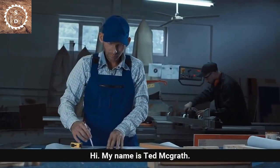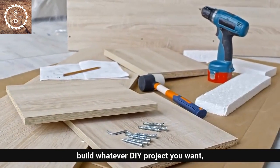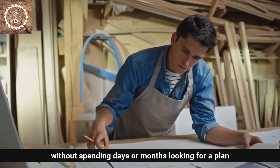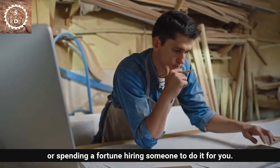Hi. My name is Ted McGrath and today I'm going to show you how you can build whatever DIY project you want without spending days or months looking for a plan, or spending a fortune hiring someone to do it for you.